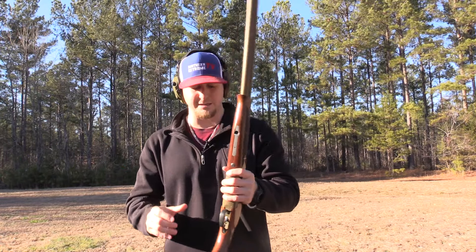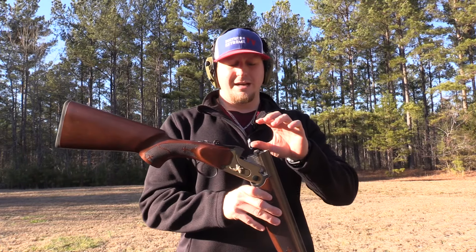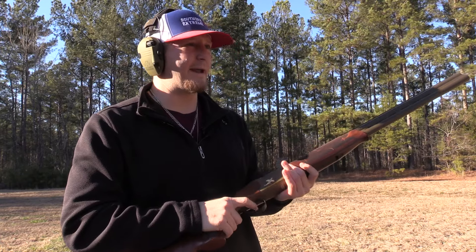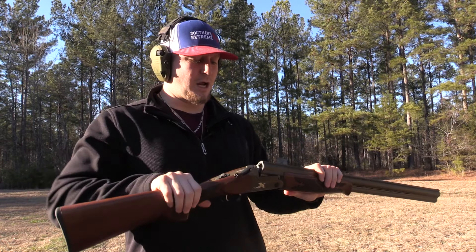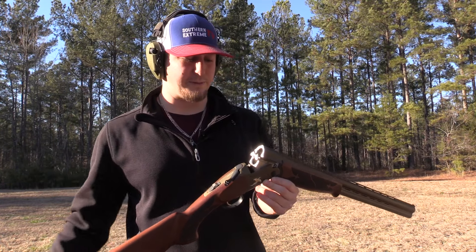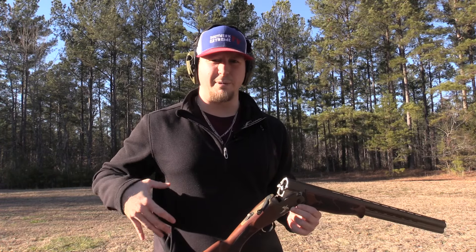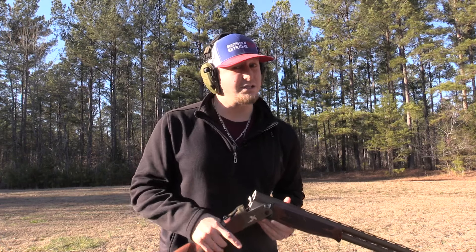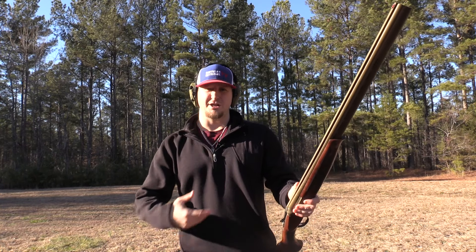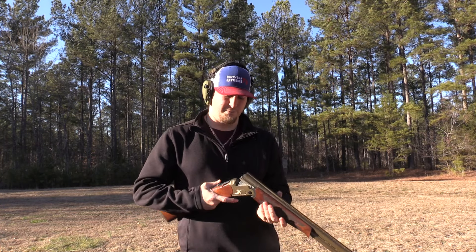This gun has extractors, not ejectors. What that means is when you shoot and break the gun down, it's not going to snap and shoot your spent shells out across the field — it's going to pull those shells out so you can grab them, put them in your pocket or pouch, and then load two new rounds. That's actually something I personally prefer because if I'm in the woods and I want to carry my shells out, I can grab them and go.